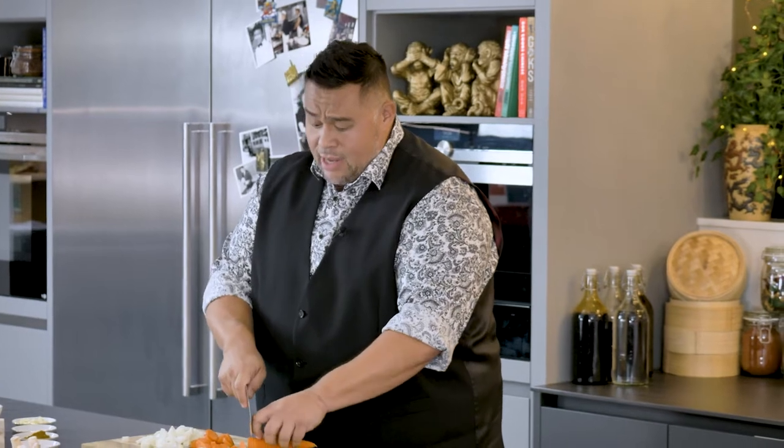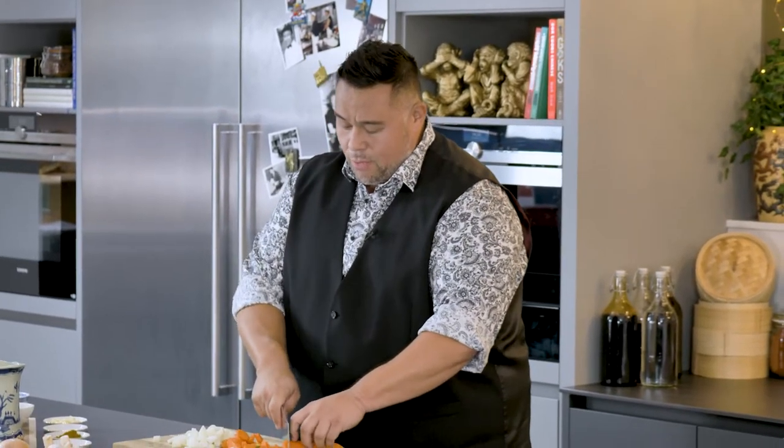Even if you wanted to add a little bit of celery, you could do, or any other veggies that you've got, really. The more veggies we put in, the more love we give this dish, the greater it's going to taste.